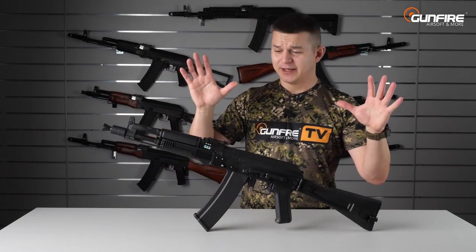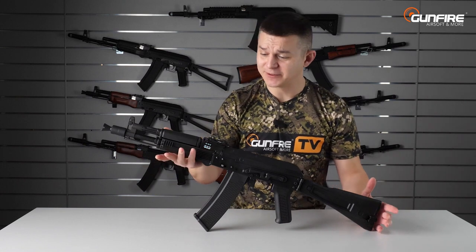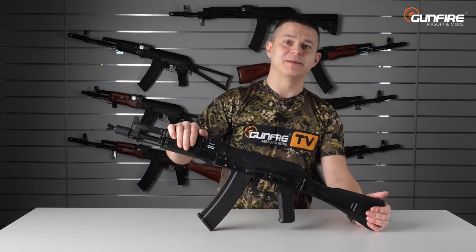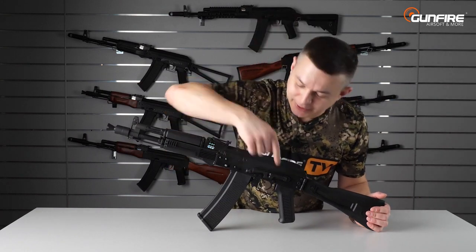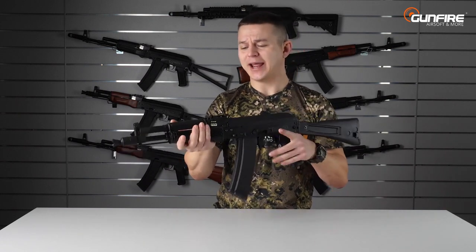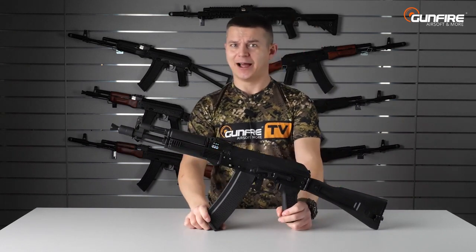I'll be honest — something I really do not like are this type of sights, whether real steel or replicas, because I have some experience with real steel and the way to unleash more options of this kind of platform is to use a red dot sight or maybe a scope. Nevertheless, do not fear, because there is a sight rail here and with a special mount you can put either a red dot sight or a scope on these beauties, and then you will be more efficient, able to aim faster, and more accurate. But if you like the iron sights, knock yourself out — although I don't understand how you can do it.